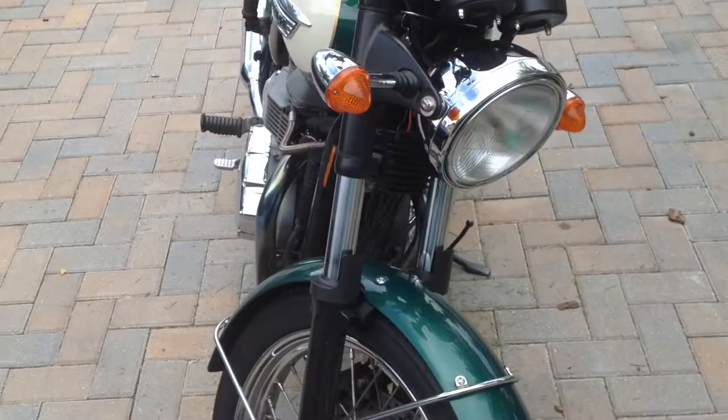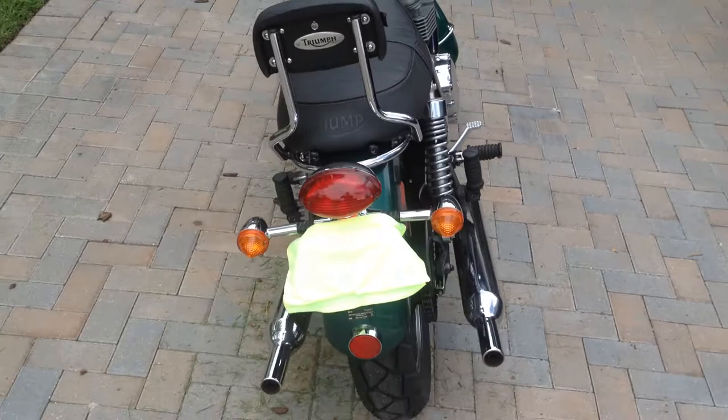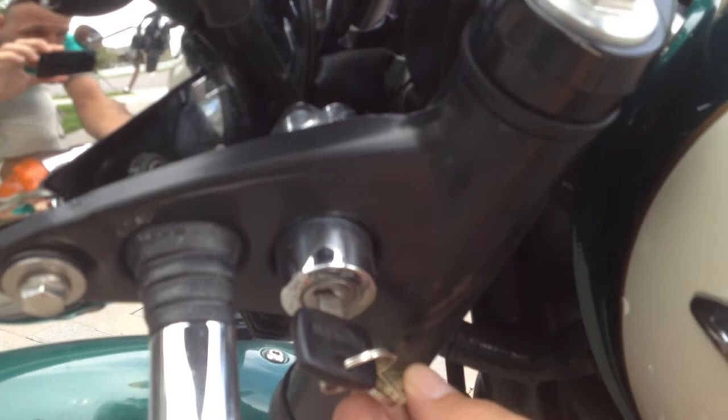Let me walk around one more time here and show you guys a little bit more of it before I go ahead and turn it on and show you guys the blinkers work and everything, lights work, along with starting up the engine. With the Bonnevilles, you're always going to have that paint go away here — chipping away at it because of the keys rubbing against it when you're riding. I don't know why they put the ignition there, but they do.